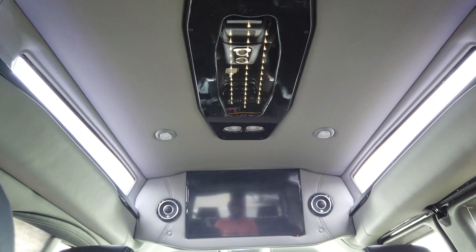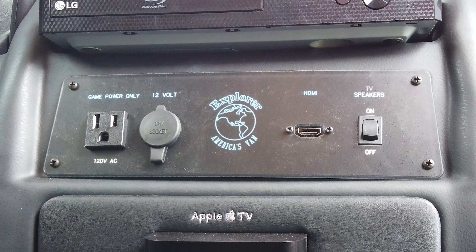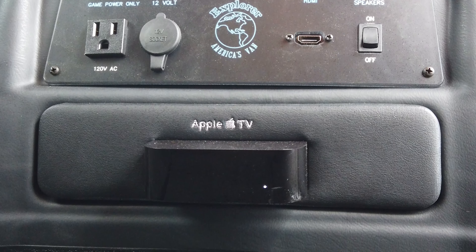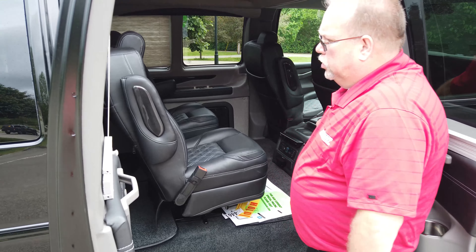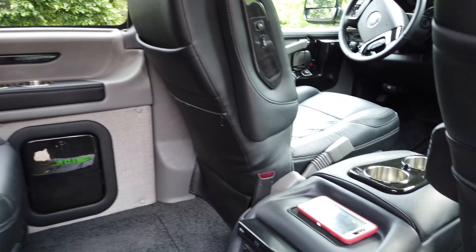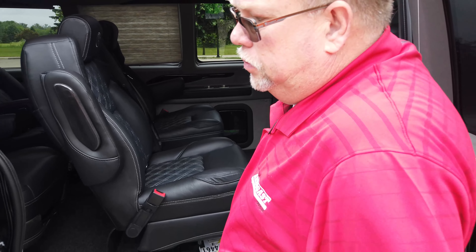In the center console you've got all your entertainment. You've got a 29-inch flat screen up at the top, a DVD smart Blu-ray player, and an HDMI hookup so you can connect an Xbox, PlayStation, or anything like that. You've got Apple TV in this one. You've also got a charging port right in the center console so you can lay your phone on there and it will charge it. And of course you've got wireless headphones — four sets with this one.